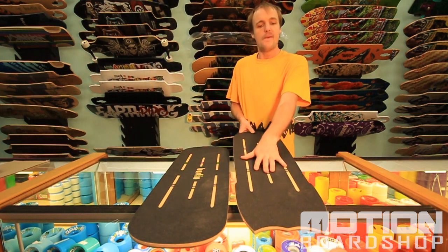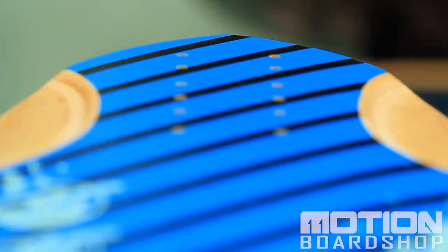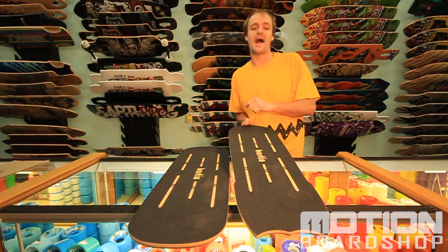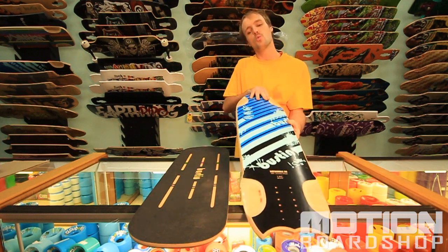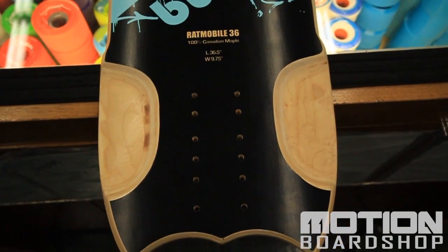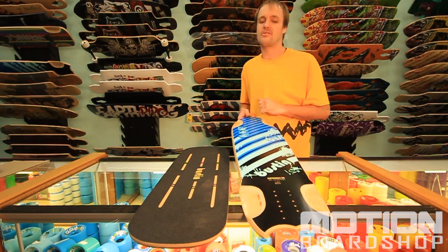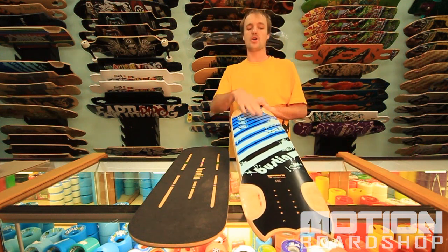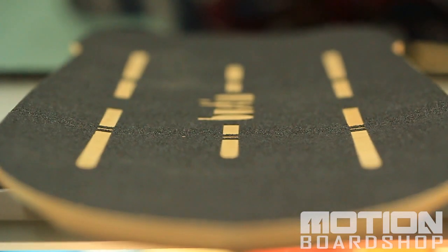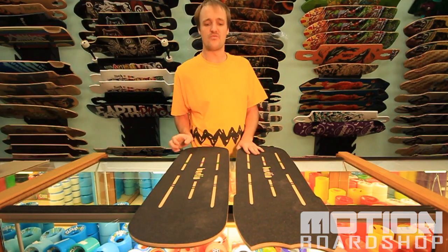Moving on to the Ratmobile, this board features extra real estate in the back and a small tapered shape to give you the ability to ride it switch but also give you that downhill look that some of us really like. When you flip this board over you'll notice that you have deep wheel wells to help avoid wheel bite when you're racing your large race wheels, as well as a longer wheelbase. The length on these wheelbases comes from 28 inches all the way down to 24 and a half. You'll also appreciate that flat concave in the middle with rounded edges because it's incredibly comfortable yet very responsive.